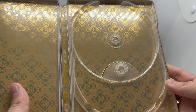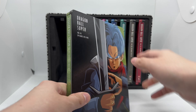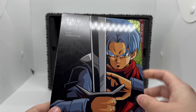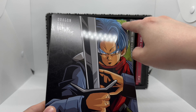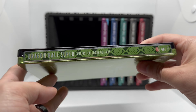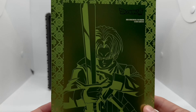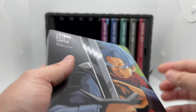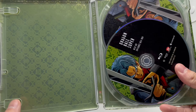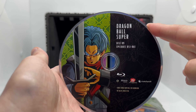Volume five — we got Trunks with that nice green. That should have been Gohan's color though; Gohan should have had the green. But very nice artwork. Spine and the back, very clean — no dents on this one, which is good. Opening it up, we got the green inside and Trunks right there.